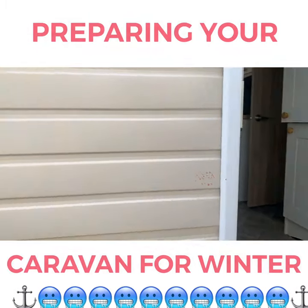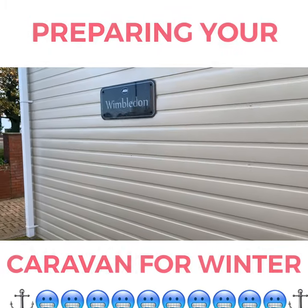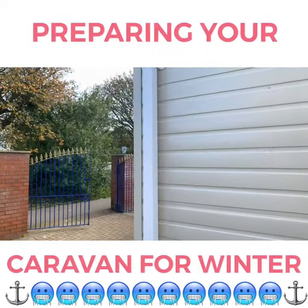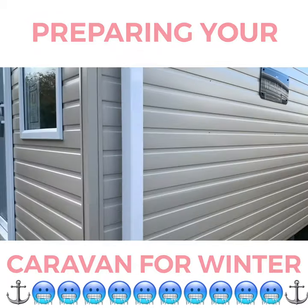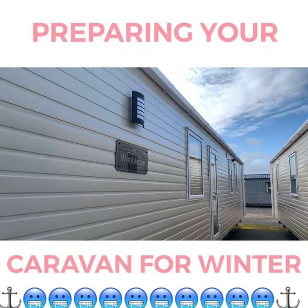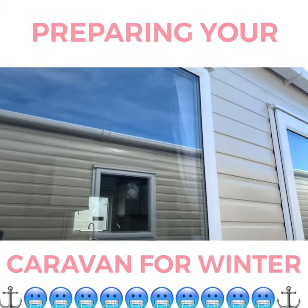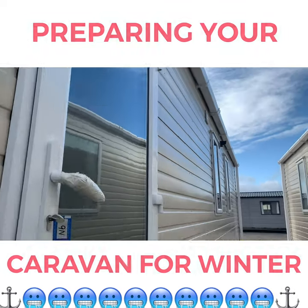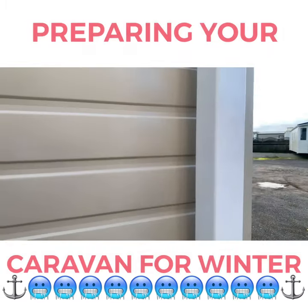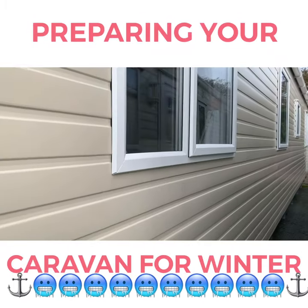Now heading outside the van — it's always good to do your checks and make sure all the windows are secure from the outside. Another great tip is making sure your gutters are free from any debris, plants, leaves or anything like that stuck in there, because it'll clog up the drain pipes and the water will only have one way to go — which may be up and inside the holiday home. Do a full check making sure all windows and doors are closed properly, and then you are ready for the new season.